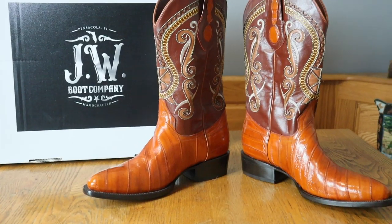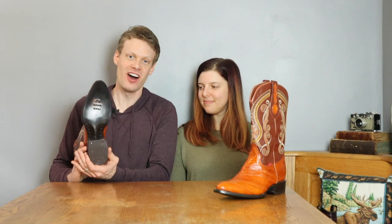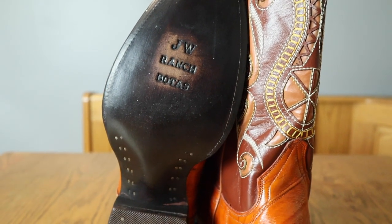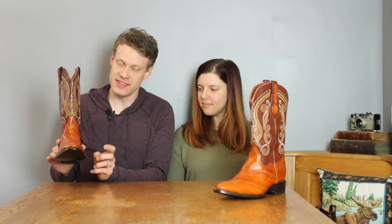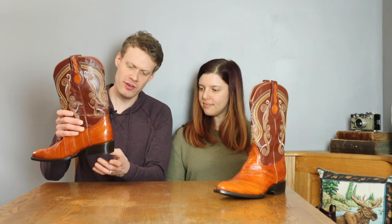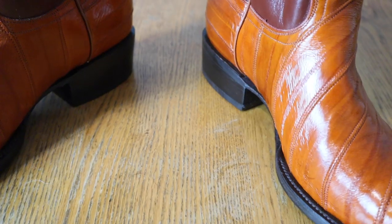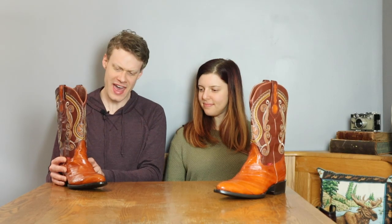Now let's get into talking about these honey-colored eel skin boots from JW Boot Company. Just like the other boots that we looked at, we have a leather outsole, some brass nails in here holding in that shank, a single-stitched welt, and this is a Goodyear welt so it can be resoled. We have about an inch and a half stacked leather heel here with a rubber heel cap and some beautiful eel skin.